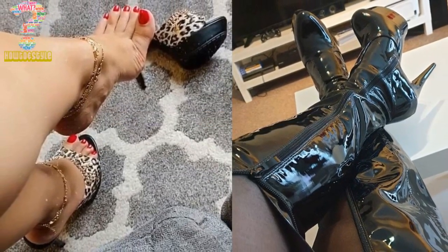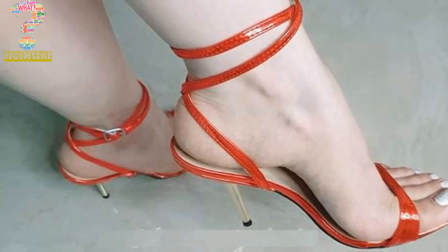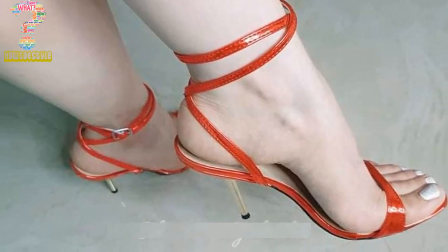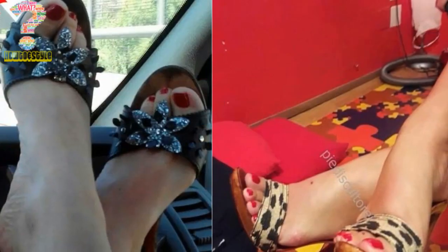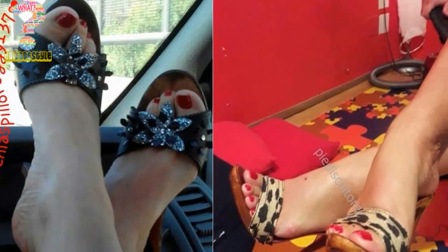Keep watching more videos about style and high heels fashion. Subscribe to our channel for more videos and press the bell icon for future video notifications. Suggestions for improvement are always welcome.